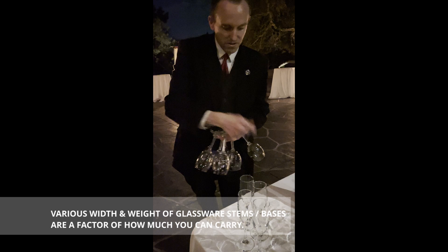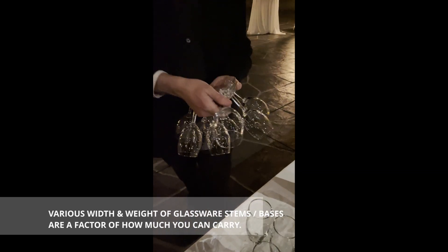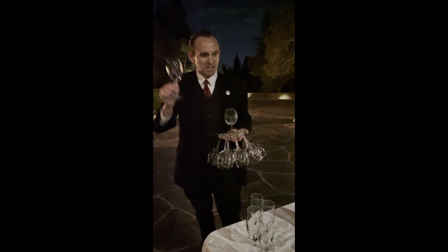Put a glass right next to your thumb, make sure it's underneath and so on and so forth. Put a glass right on top — that's how you carry glassware.